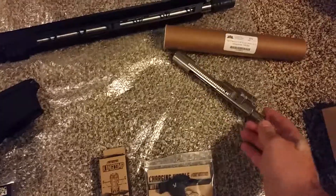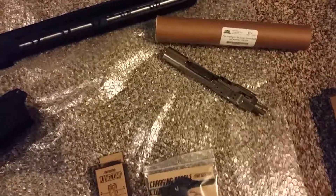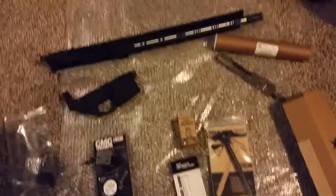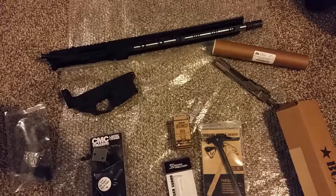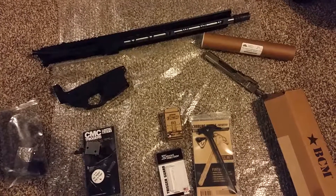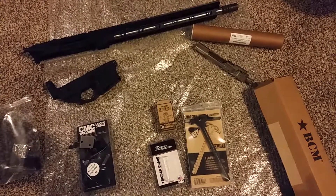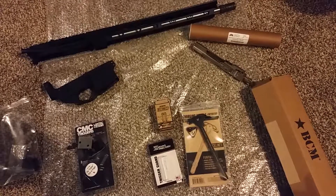My wife got me the Paul Metal nickel boron BCG — I think she paid $89 for that. I've already shown you the BCM or two kit. I still need to get a stock and a Magpul grip to put on it. I just had surgery yesterday, so I'm chomping at the bit — maybe tomorrow when I feel a little better I'll start getting to work on this.